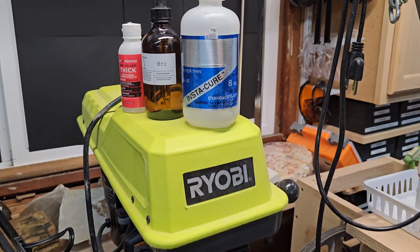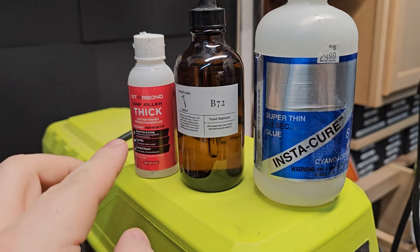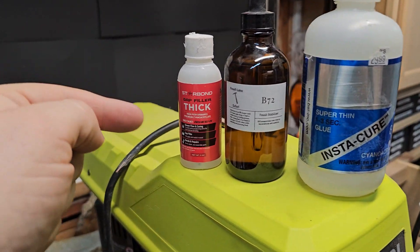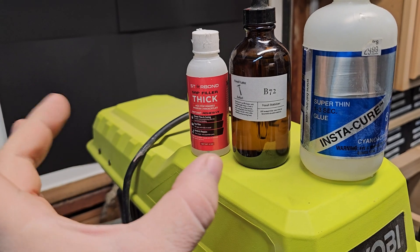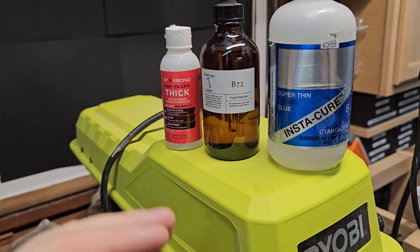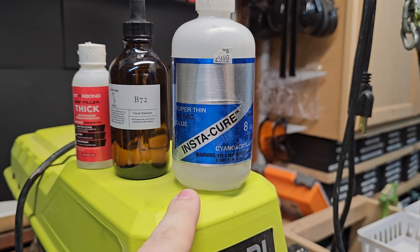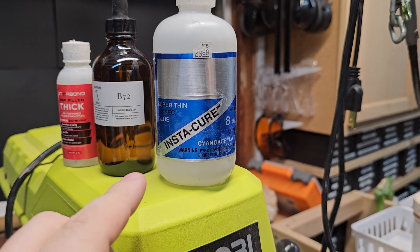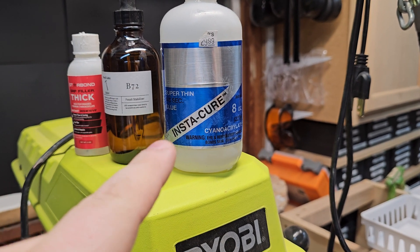Of course then we have our glues. I use Instacure, B72, and the Thick Star Bond — I use this for repairing two plates of fossils together. There is a way to do that without the glue coming up and over, because you don't want that. At some point I'll make a video on how to do that. And Super Thin CA Adhesive — that is for parts of the fossils that are just crumbling and you need to secure them right away.